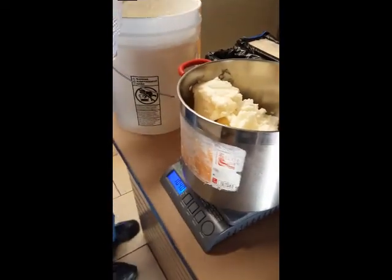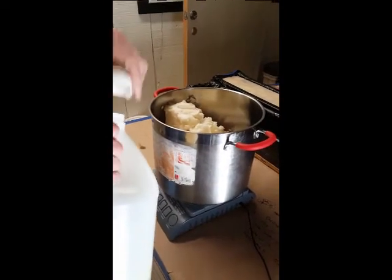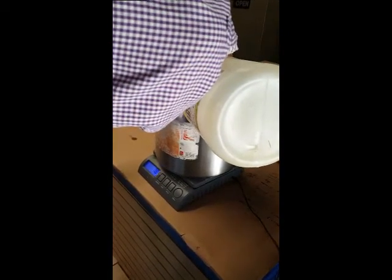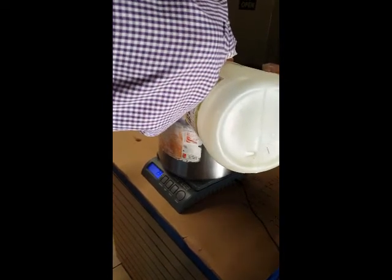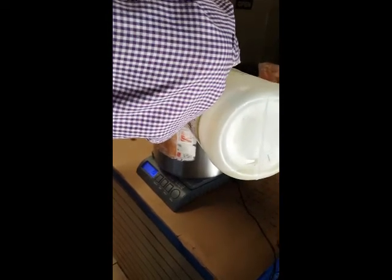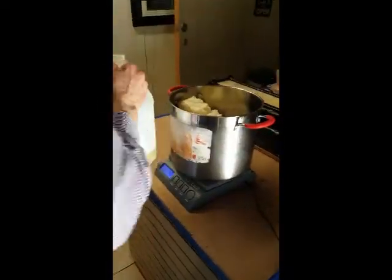Now we'll do castor oil. Zero it out. You're going to go four ounces. This is a heavy oil, so just pour slowly. Four ounces — yep. When you've done it a couple of times, you'll get used to the speed of it. Perfect. Take a paper towel and wipe off the lip so it doesn't bleed.